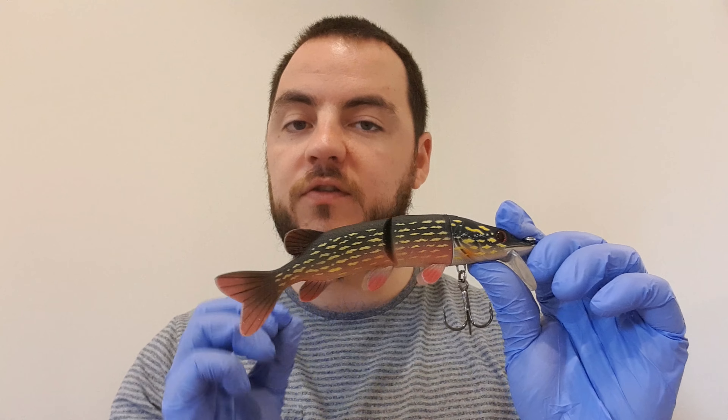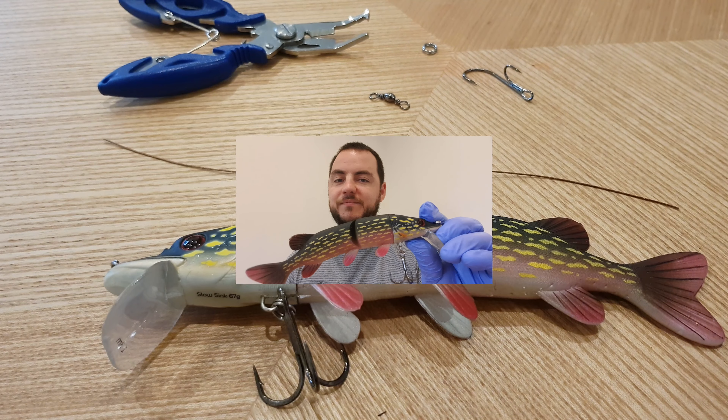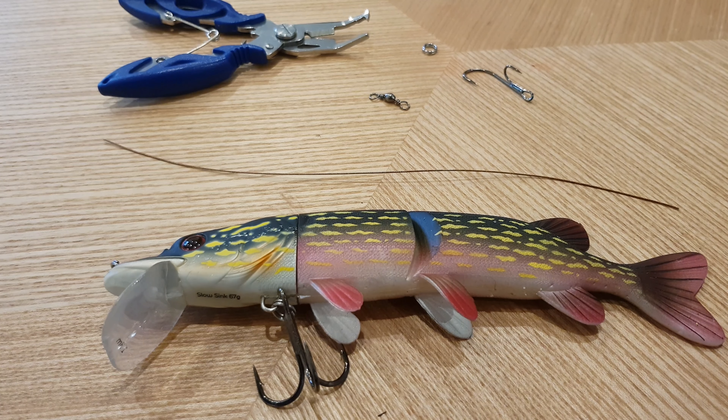Now it comes in two versions. There's this hard plastic version — it's hard plastic from nose to tail, and you can tell it's the hard plastic version because it has two trebles underneath.